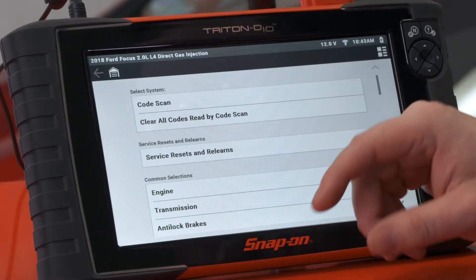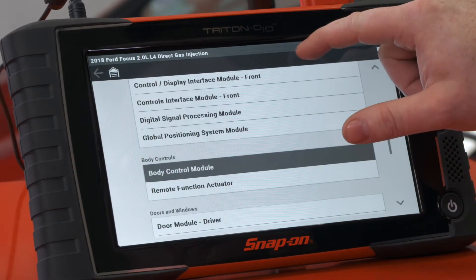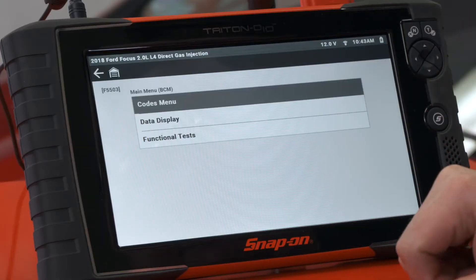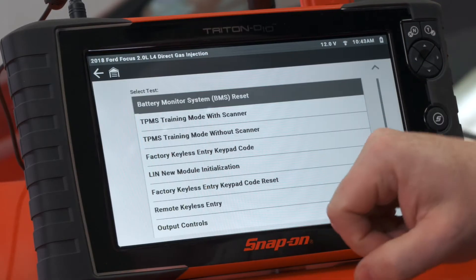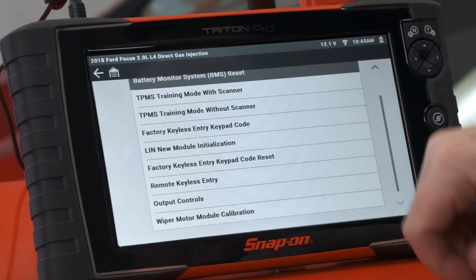Inside the body control module we'll scroll down a little bit until we get to the body, and there's the body control module. It's a functional test, so we'll go in there and if we go all the way down to the bottom we see wiper motor module calibration.